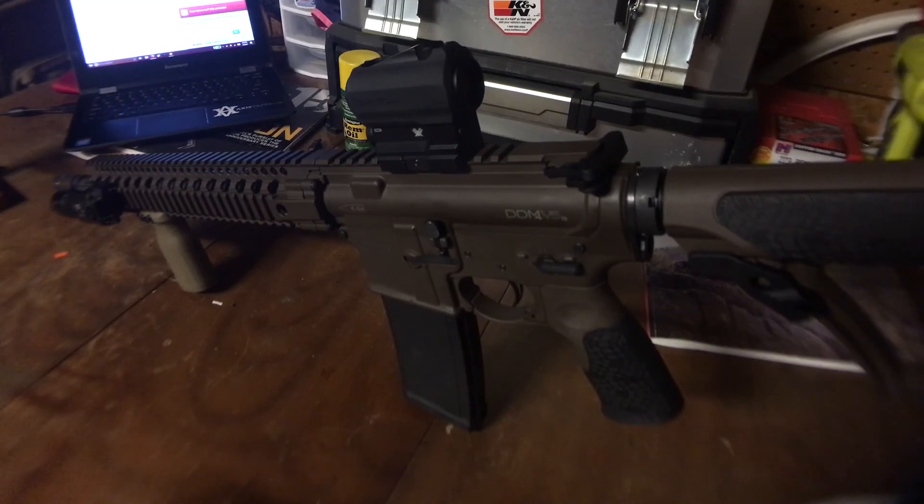The fit and finish is superb, and it's been a great rifle. If you're thinking about buying one, I would not hesitate. I'd shop around — MSRP on them is like $1,924, but you can definitely get them for cheaper if you shop around. Just wanted to show you guys the rifle.